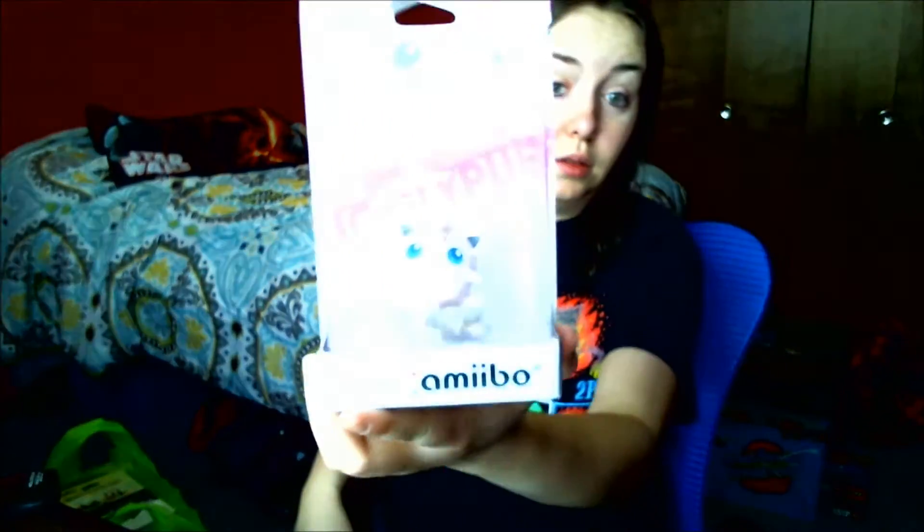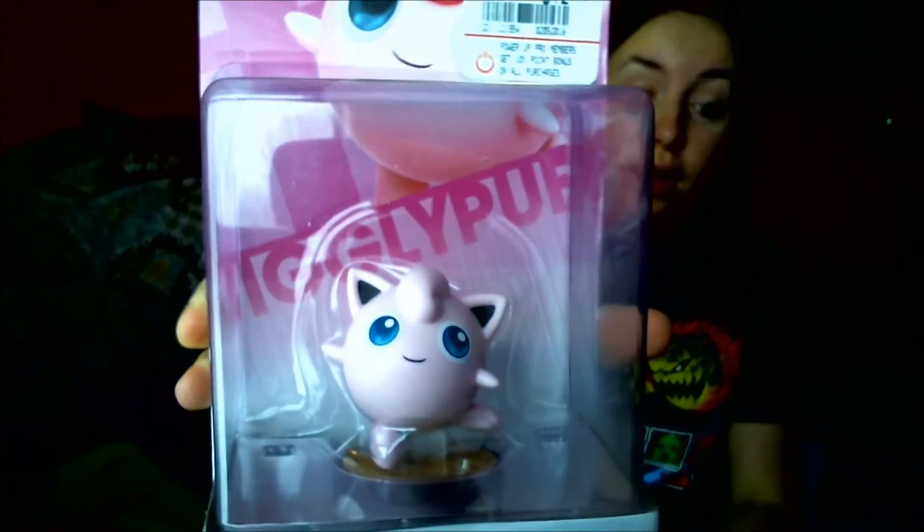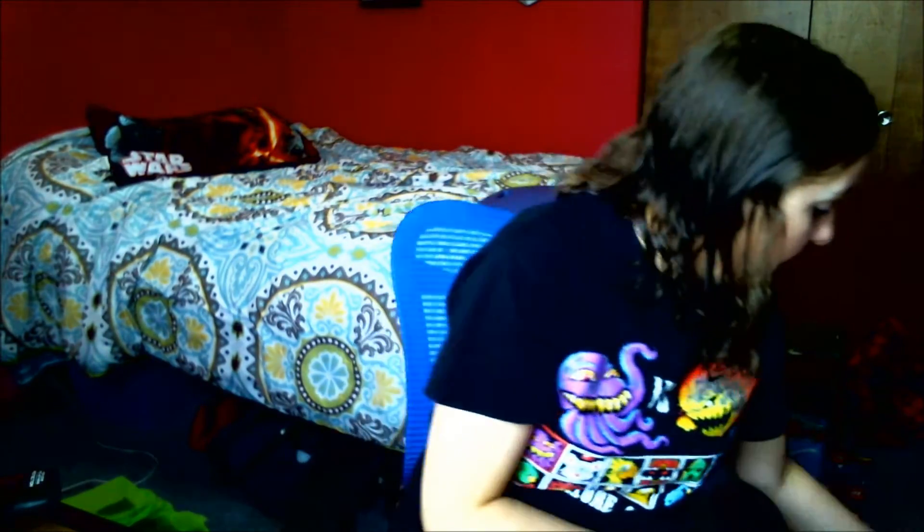I'm not sure if they recently re-released that figure, but it's one of the first ones they put out. When I was in Kansas, I stopped at the GameStop there and found Jigglypuff — I think they re-released Jigglypuff at GameStop too, which is why I was able to find her. The other GameStops I've visited since haven't had Jigglypuff, but they do have Charizard. I also picked up the Shovel Knight amiibo at that Kansas GameStop since I hadn't seen him at home.